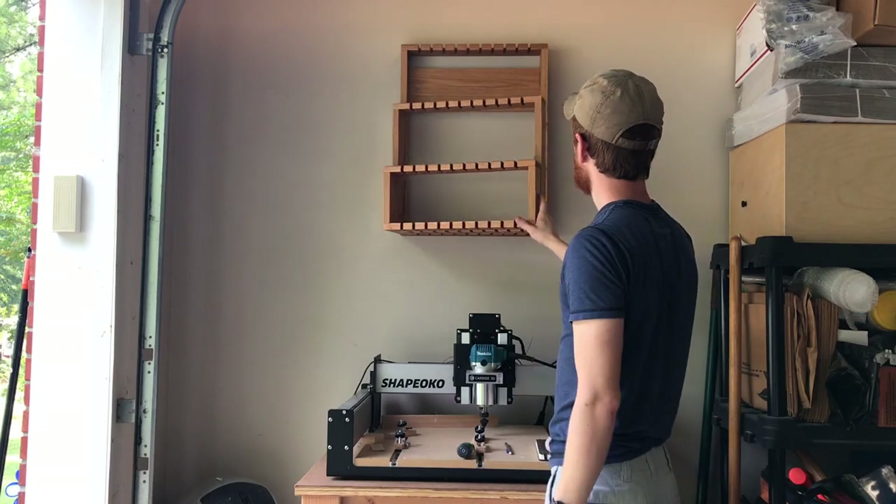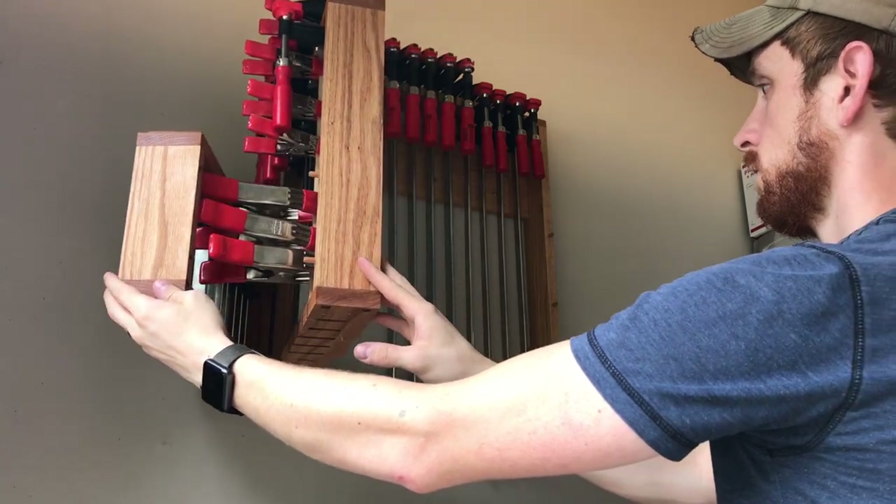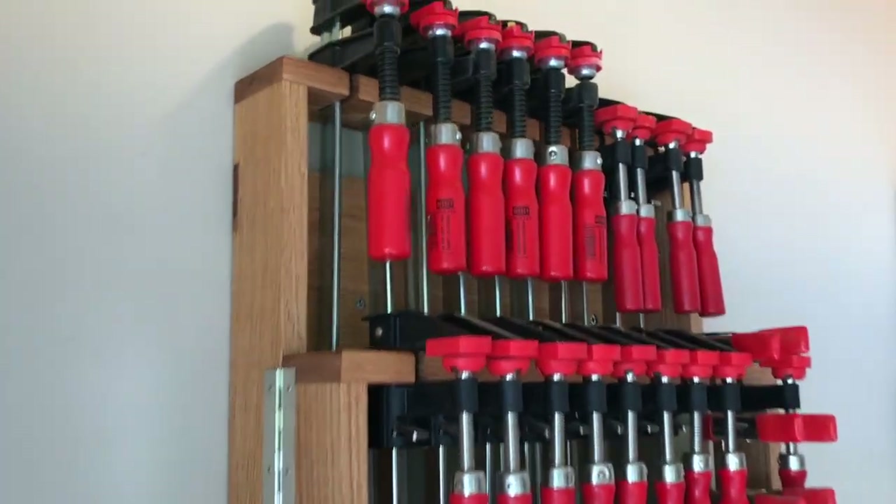Hey everybody, my name is Tyson Moore from Tyson Moore Builds and I'm going to show you how I built this hinged clamp rack for all of my Bessie clamps. They hold together in one easy location and this is a fun project to build.